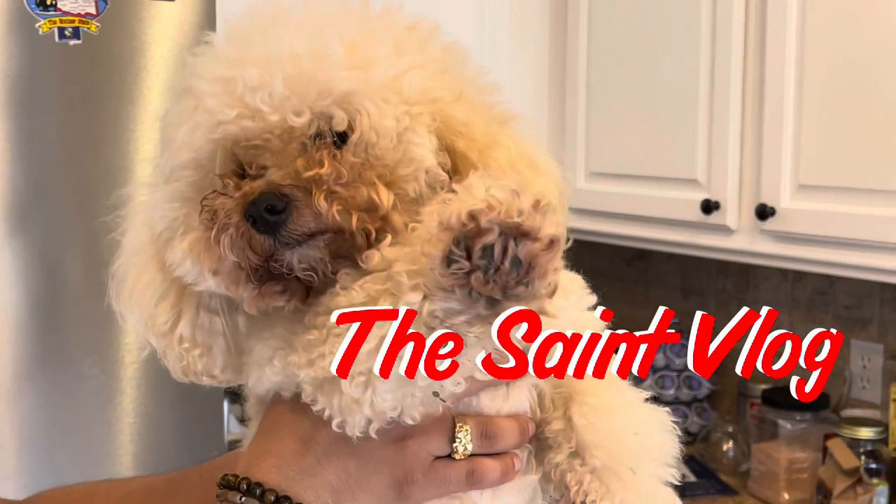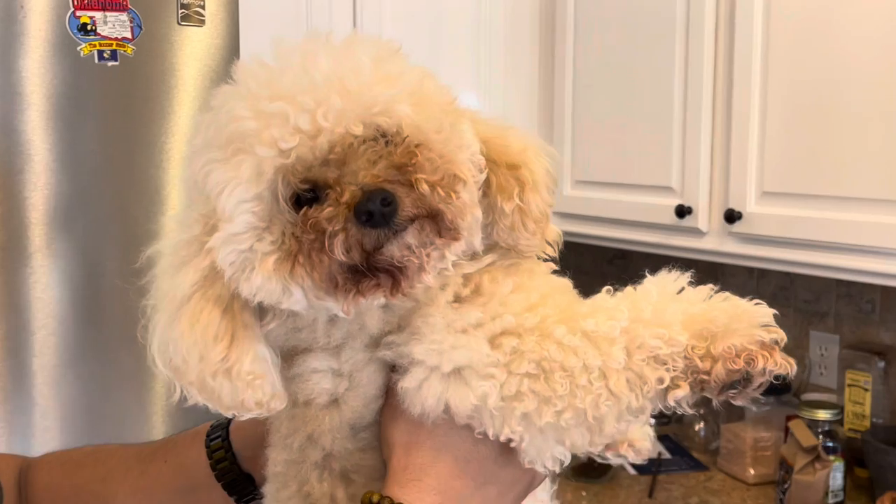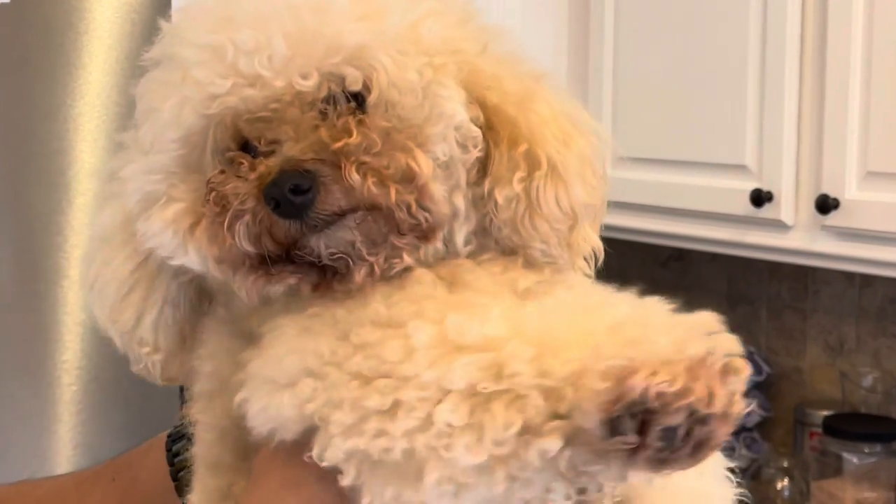What's up guys? Welcome back to the channel. I'm going to be teaching y'all how I make my espresso drink. My bird doesn't be quiet, but welcome back to the vlog. My bird really doesn't be quiet, but this is my vlog. Welcome back. I haven't made a video in a little bit — I've been making videos, just haven't had time to edit them.